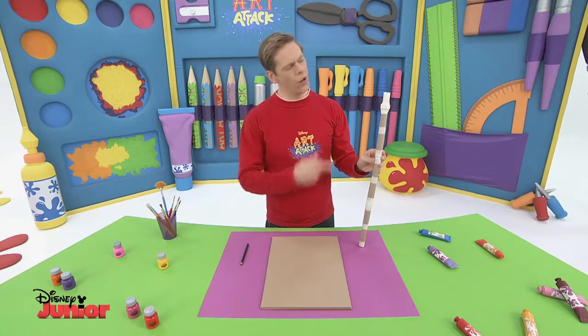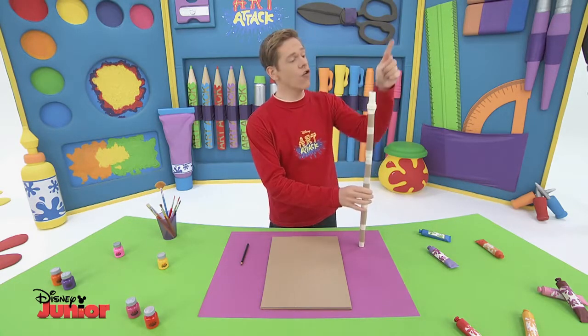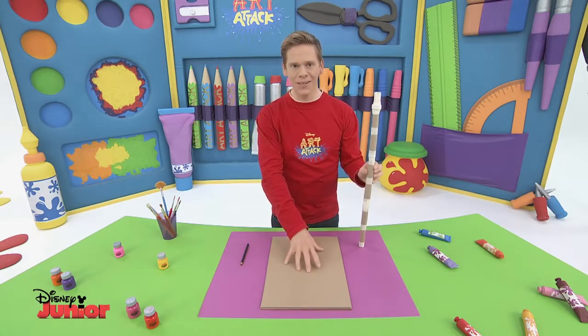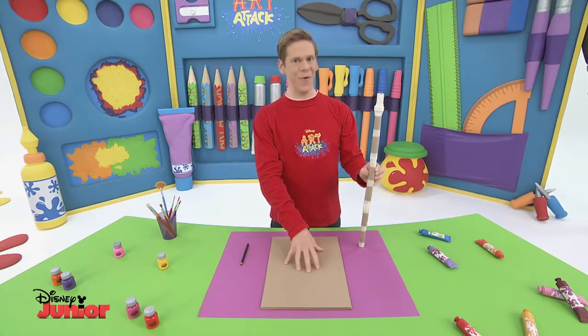This is what it looks like — it's a bit like a walking stick. Now I'm going to show you how to make the trident part of the sceptre. For that, you'll need some cardboard. Get ready to put it all together.